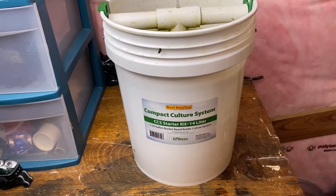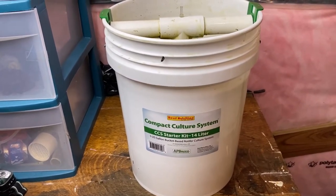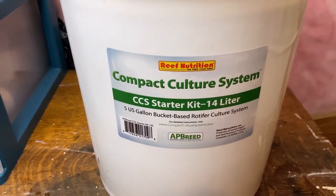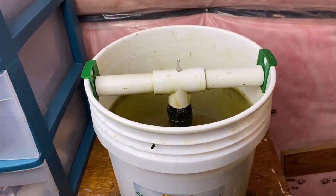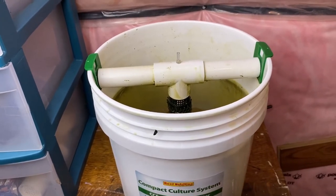This is the culture starter kit that I purchased from Reed Mariculture. It is working very well, but it was quite expensive. The only things I received other than this bucket with the internal parts are an air pump and a rotifer sieve.